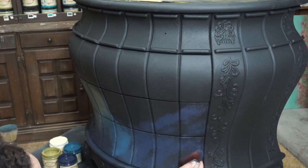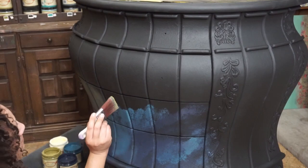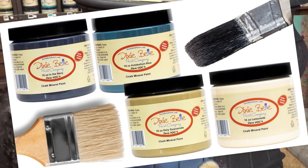Next, I can begin my paint process. I started with a base coat of Dixie Belle's Caviar — that's the black that you see here — and from there I begin to do a stipple blend using the following colors: navy, Antebellum Blue, Holy Guacamole, and Lemonade.